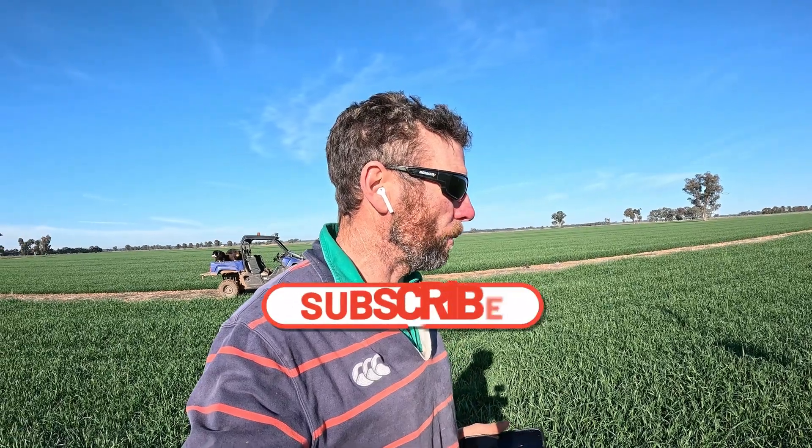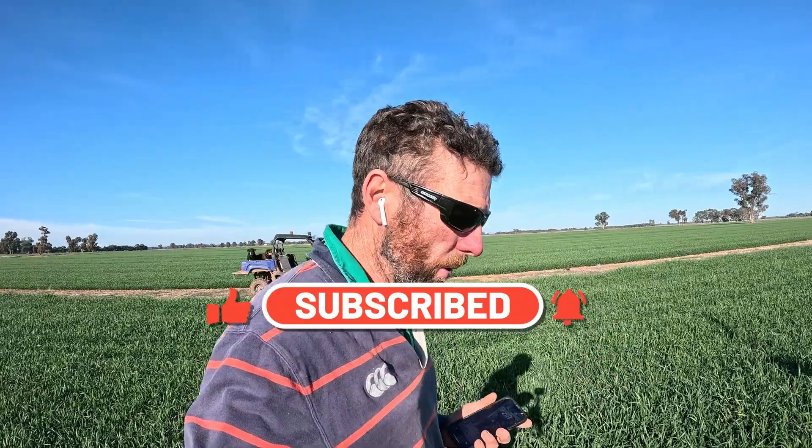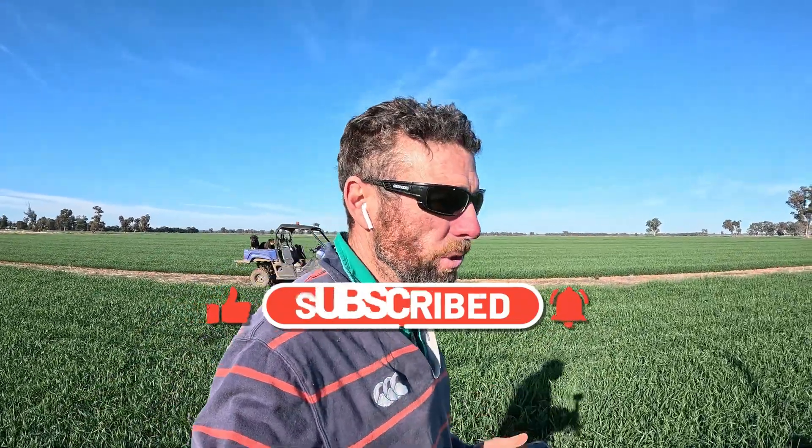Hey, welcome back. Just a quick one. I've had a couple of requests with some interest when I talk about the moisture probes — what they are and how they work. So I thought while I'm over here near one, I'll give you a bit of a close look at it. I've got one back in the shed that we can look at as well.